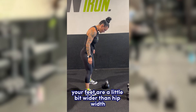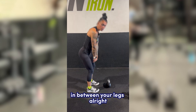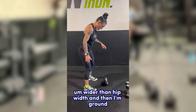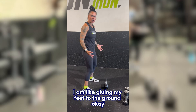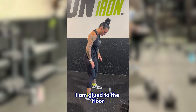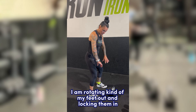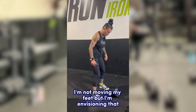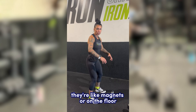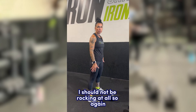Your feet should be a little bit wider than hip width — you don't want to be all the way out, and you don't want to be too narrow where it's going to be hard for you to get the kettlebell in between your legs. I like hip width, maybe slightly wider. You'll see me wiggling around here — I am gluing my feet to the ground. I make sure that from my ankles down I am glued to the floor, envisioning screws at the bottom of my shoes and locking those feet in. When I go into the swing, my heels should not come up, my toes should not come up, and I should not be rocking at all.